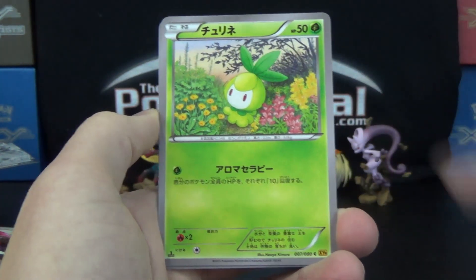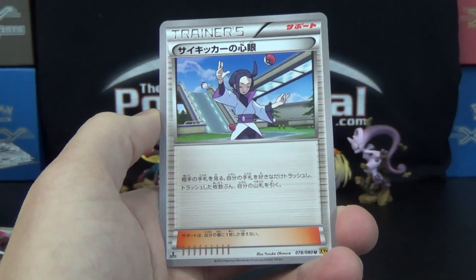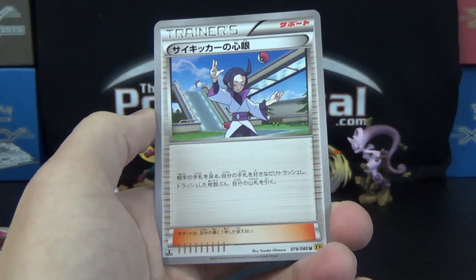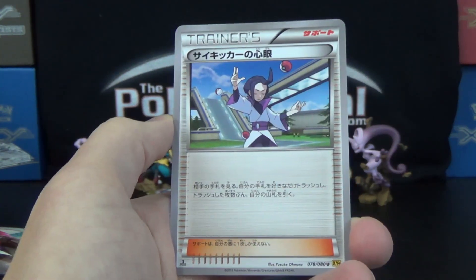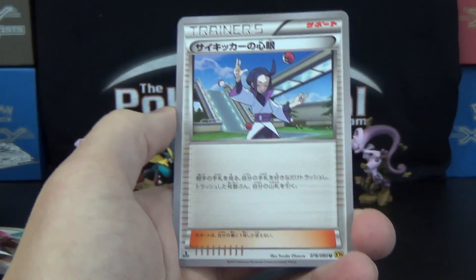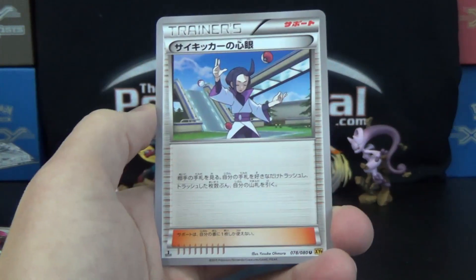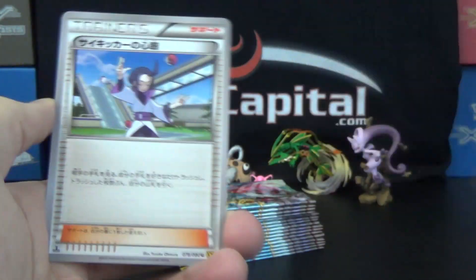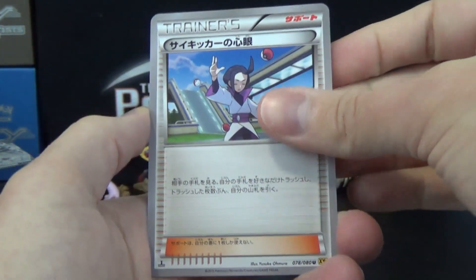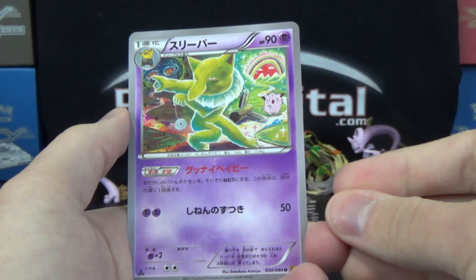We've got a Slowbro, a Pettlil, Skroopy, and that is Psychic's Mind Reading. You play it, your opponent reveals their hand, and then you may discard from your hand and draw the same number of cards you discarded. It seems kind of weird — like, let me see your hand, okay, now I'm going to discard and draw. There's a lot going on for not a whole lot of text. We've also got a trippy-looking Hypno card art with a Clefairy there — perhaps using Metronome as well.